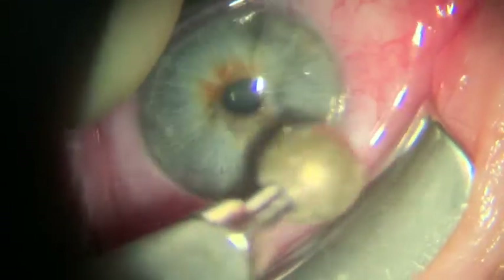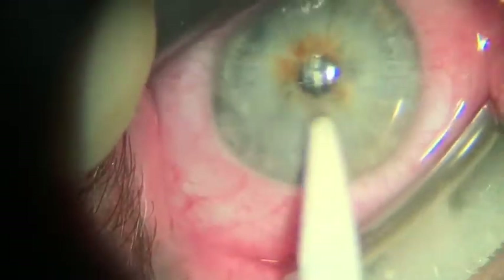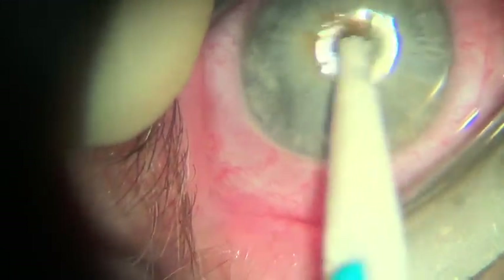Here's a pro tip: if you let the patient know ahead of time that the diamond burr may make a sound when it touches the lid speculum, they won't be as freaked out when it happens.